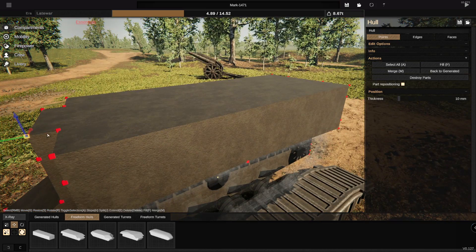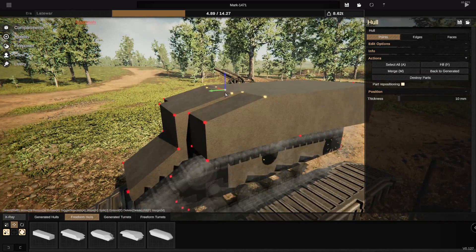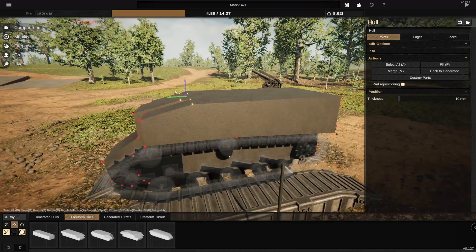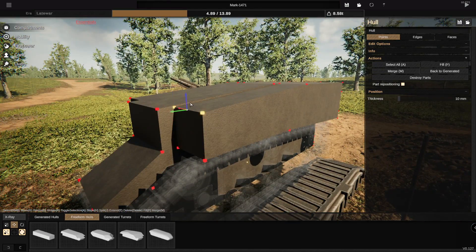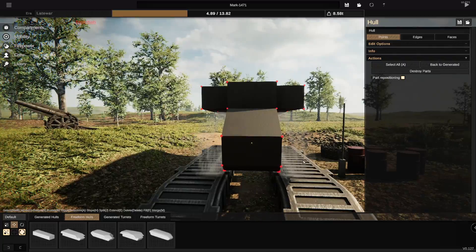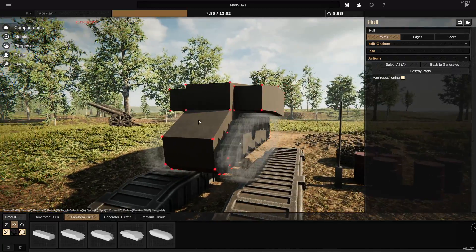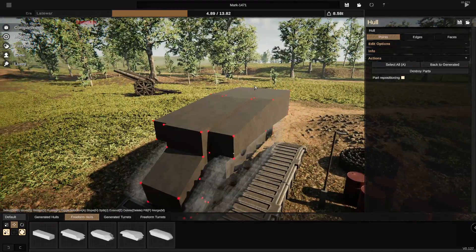We're then going to go to the front and drag all of it backwards together, something along the lines of this — all the way backwards to there, which means I do actually want to drag these guys downwards. I now think it is time to add some rivets and actually make the bottom sides look really good. So let's do that, and then we'll move on to building the turret.